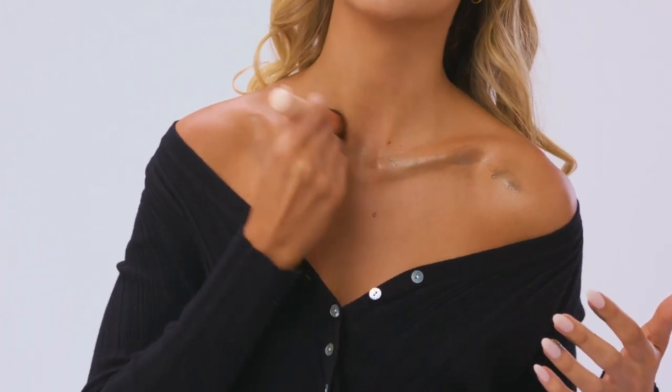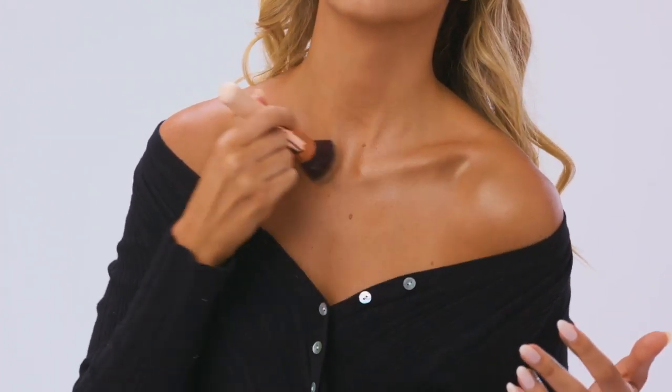I love to bring whatever is on my face down onto my décolletage as well — it really lights up your collarbones and shoulders. I take the Bondi Sands Glow Shimmer with a Kabuki brush and blend that in; it gives you just a really gorgeous sheen and is super easy to apply all over your chest. Then if you want to get fancy, pick up the Glow Lights in gold again and apply it in smaller sections right on the collarbones and shoulders to really amp that up.